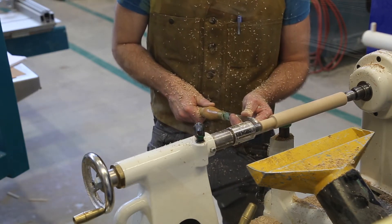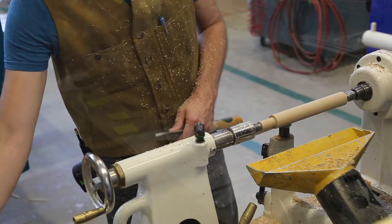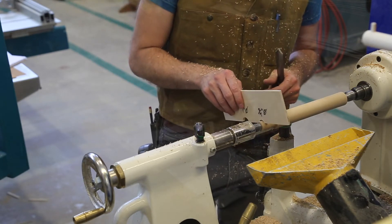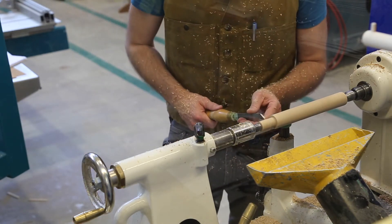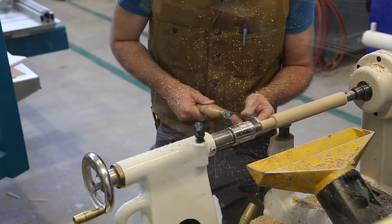Now here's where I'm going to make use of that template that I made on the drill press. I've got the two sizes — a one inch diameter and a three-quarter inch diameter. I'm going to check my tenon to be three-quarters of an inch. So I'm going to check the template against the tenon there to see how close I am, and I've got a little bit more to go.